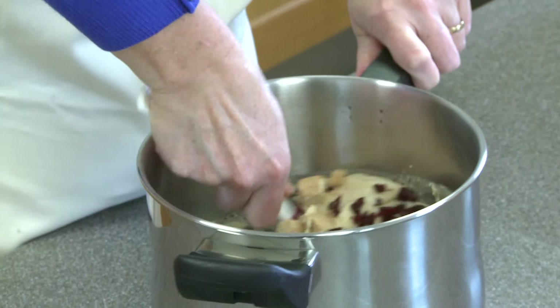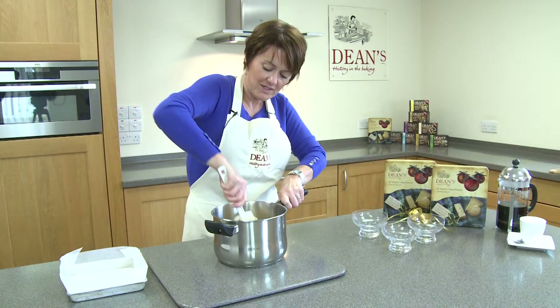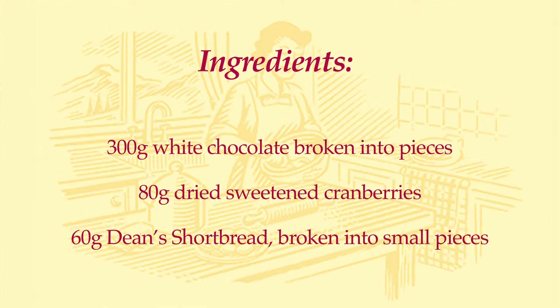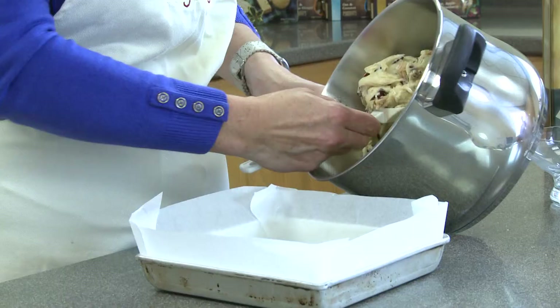And then once you've got everything coated you transfer it into a lined tin. Just a little square baking tin lined with baking parchment, which just makes the job of getting it out of the tin a lot easier. So shift this onto here and then all you do is just spoon this into the tray like so.